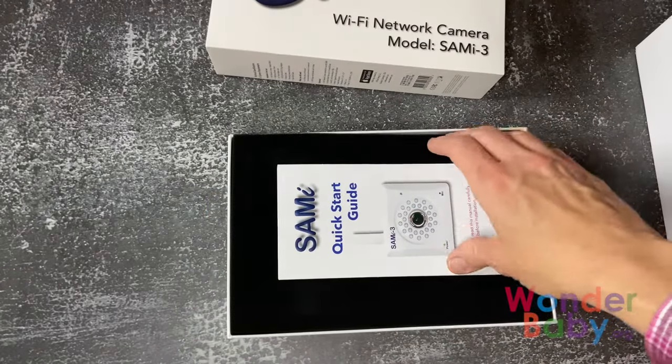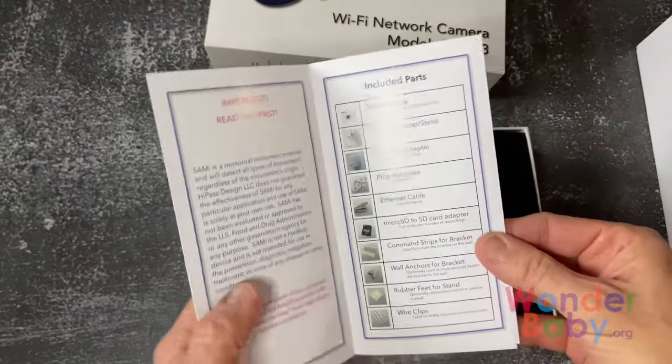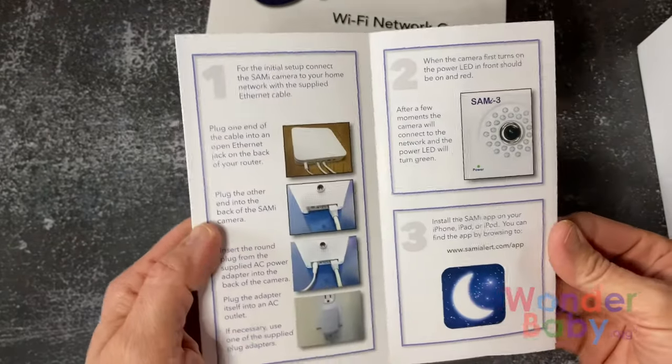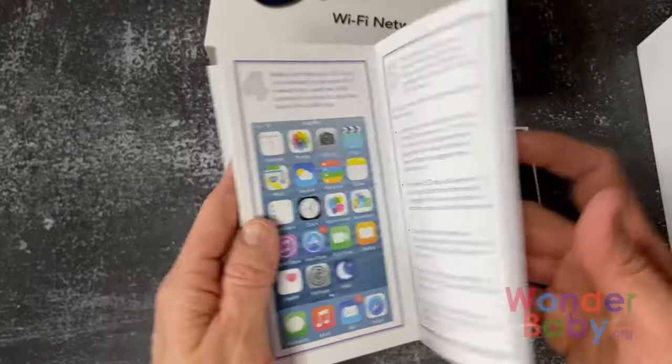Opening the box, the first thing we get is the SAMI quick start guide, which is really well written. It has a nice big picture so it's really easy to follow and easy to use.